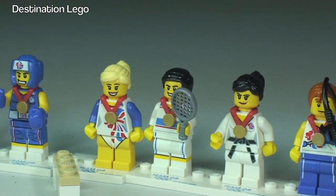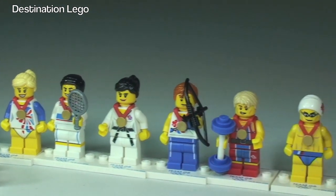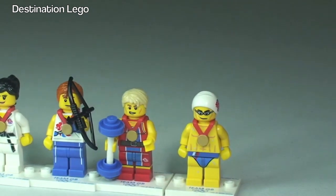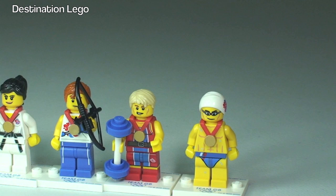Then there's a tennis player, and that's going to be judo or karate, the archer, and then round there — probably my second favourite — is the weightlifter, and then round to the swimmer.